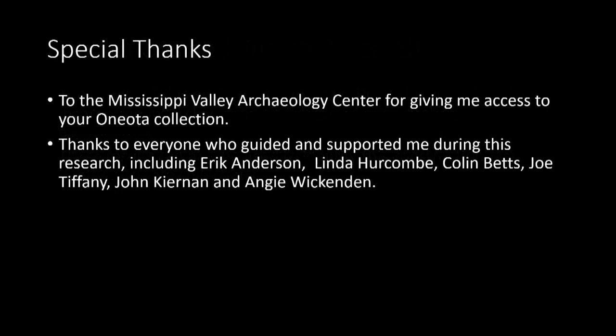Overall, I'd like to give a very special thank you to the Mississippi Valley Archaeology Center for giving me access to their Oneota collection, and I'd also like to thank anyone who guided me and supported me during this research, including Eric Anderson, Linda Haircombe, Colin Betts, Joe Tiffany, John Ciernan, and Angie Wickenden.